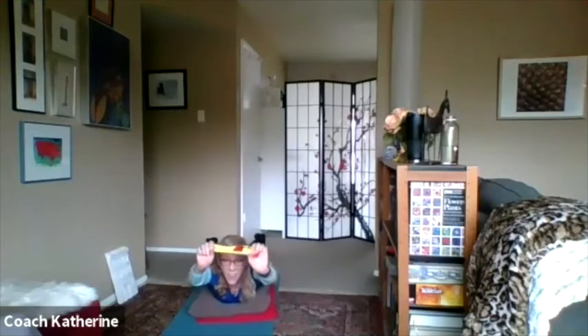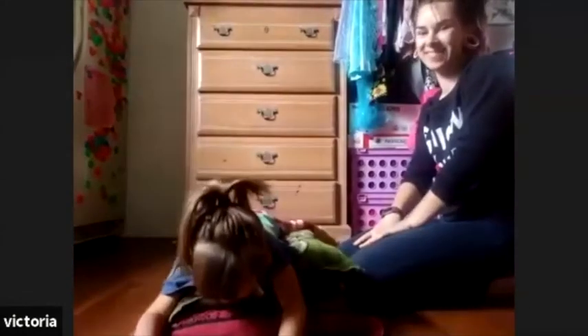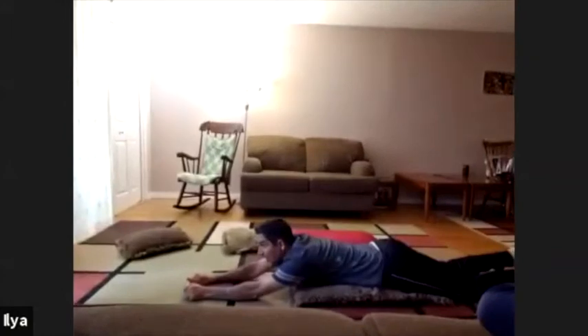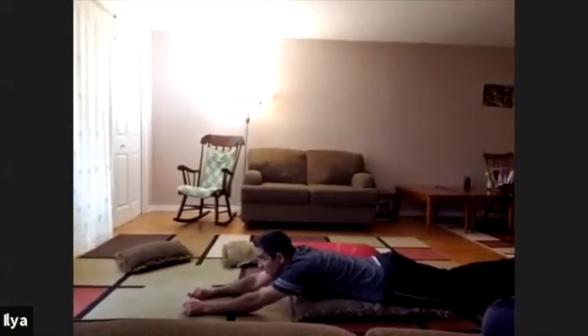Peek-a-boo! Oh, I see you. Nice job, Victoria! It's our Superman — it's a bird, it's a plane, it's Superman! Woo! Super kids! I like Superman — look at that. Awesome. Nice job, everybody. And we got Dad doing Superman too!